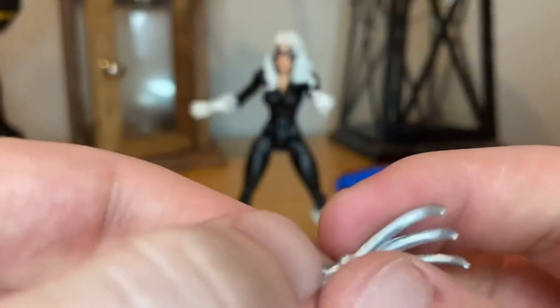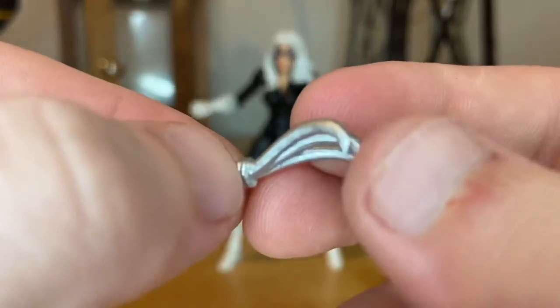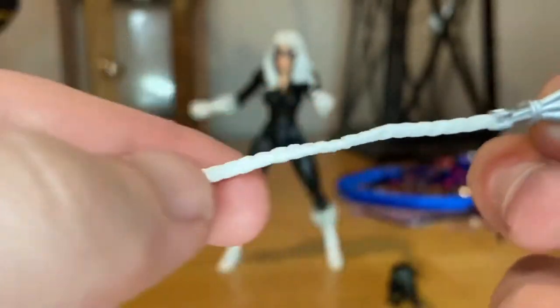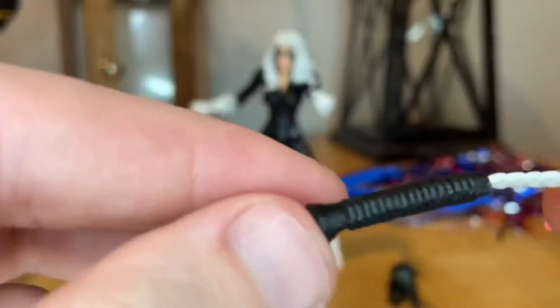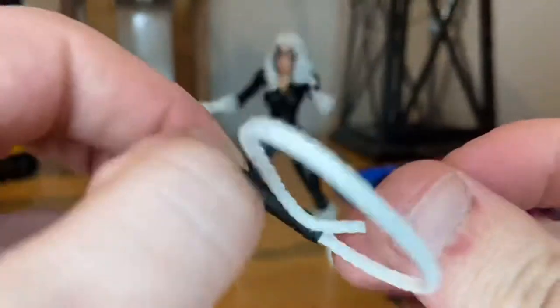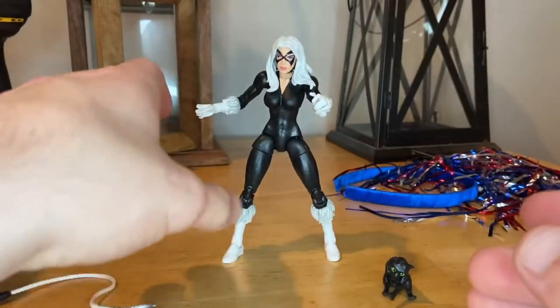You get this little claw piece that's all gray. It's pretty soft plastic so you can bend it — it kind of looks like Wolverine claws. You also get a black handle. I really like this whip a lot; it's pretty cool. And that's all we got for accessories.